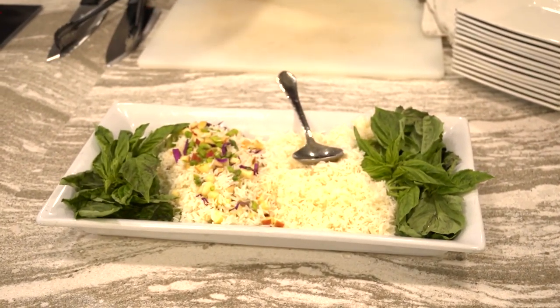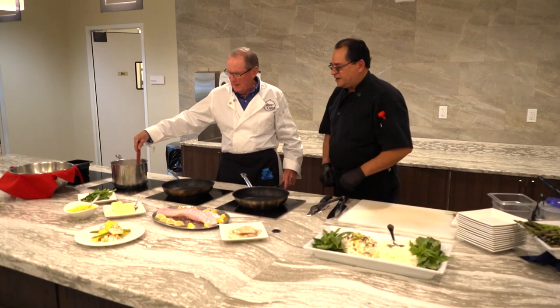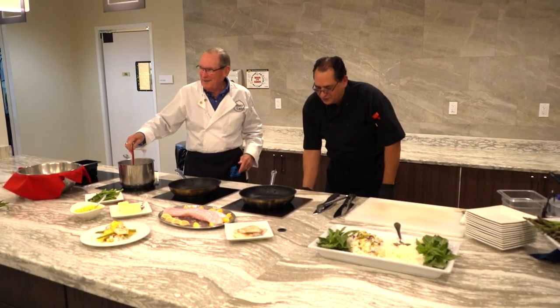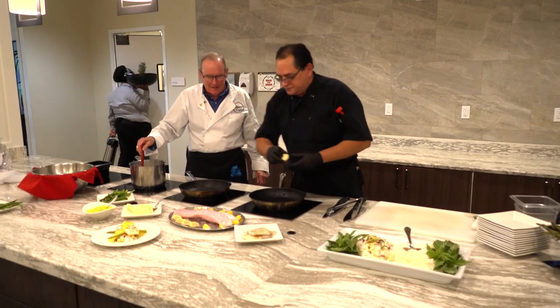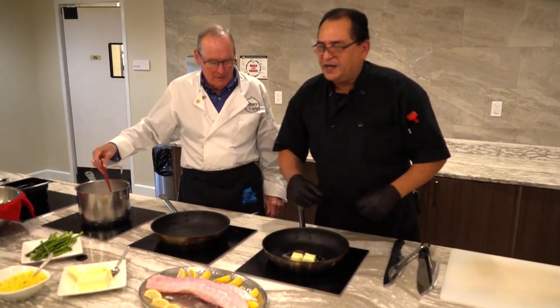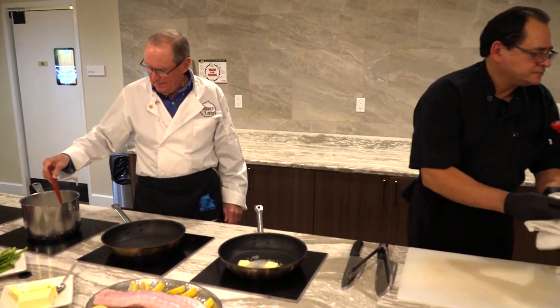I'll keep stirring while we do this. I'm going to start with this here; you keep stirring over there, Dave. I'm going to get in your way a little bit. We're going to sweeten up the apples, the cabbage, and the asparagus.